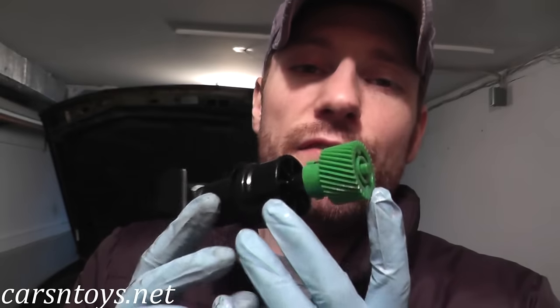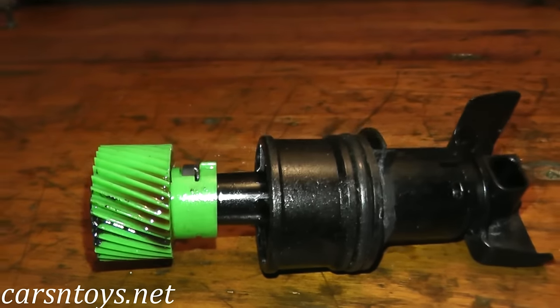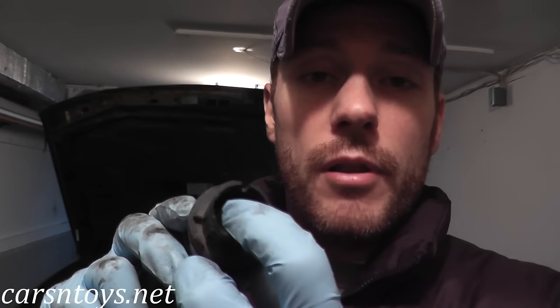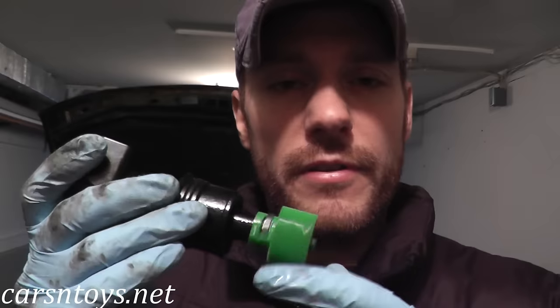Today we're looking at a vehicle speed sensor. The way it works is this gear spins in your transmission, the data is transmitted up to the speedometer, and it tells you how fast you're traveling. If your speedometer is no longer working and you have a trouble code P0500, this is your culprit. Inside you have a plunger — as the gear turns, the plunger moves up and down, making contact with the other end of the sensor, and then the harness connector transmits that data to your speedometer. They're around $25, so not too bad on price.